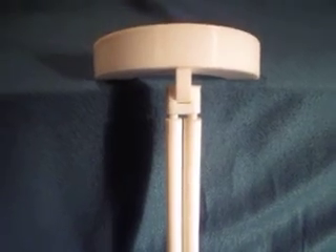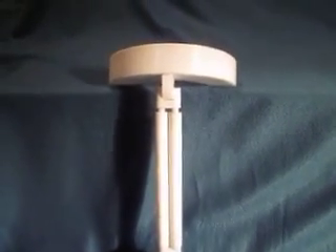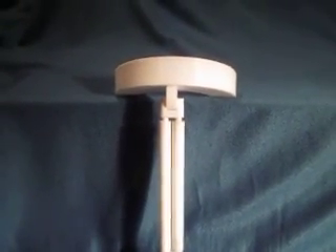This is just another quick video to show the progress on my Ben Zite breather device.